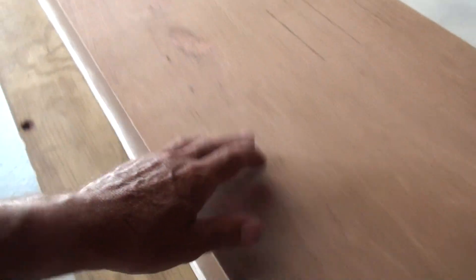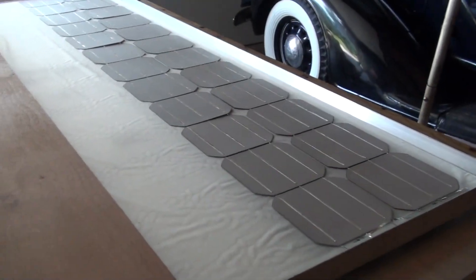This piece is how I manage to handle a row of 12 and get them in there without breaking them all when you're moving around. So let's go.